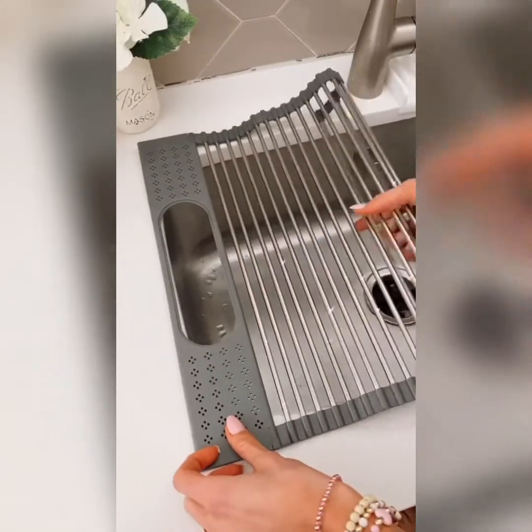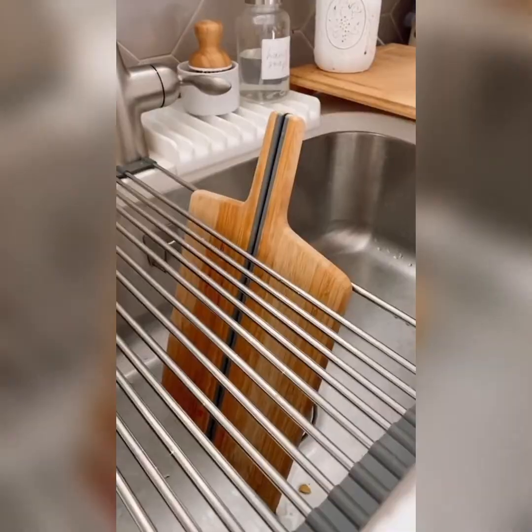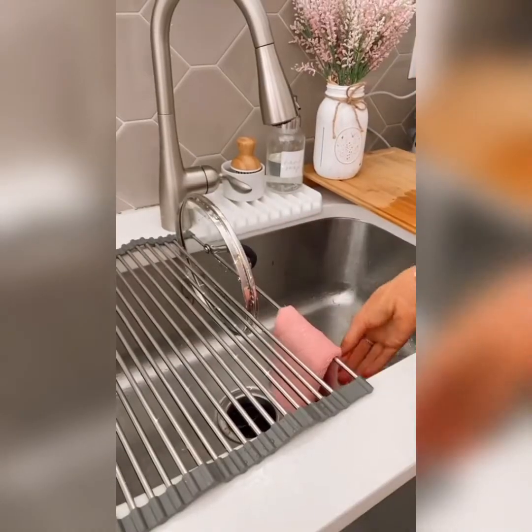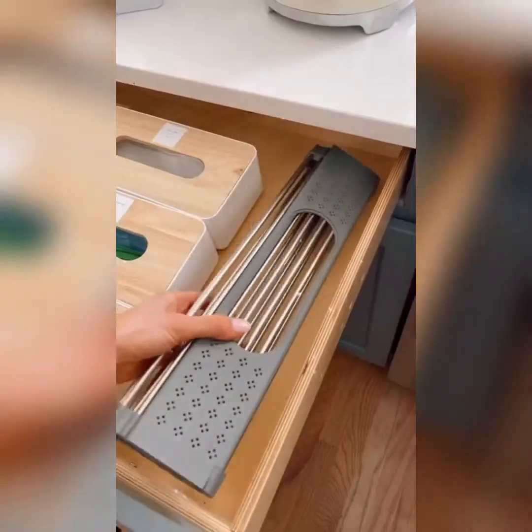Amazon Kitchen Gadgets. This 3-in-1 gadget acts as a drying rack, comes with a utensil holder, and has a special slot to fit your cutting board, pot lids, or towels to dry. It's also great for washing your produce, works as a trivet, and folds for easy storage.